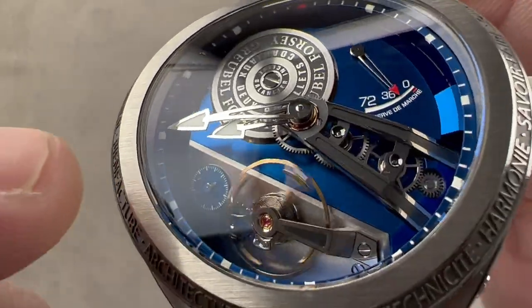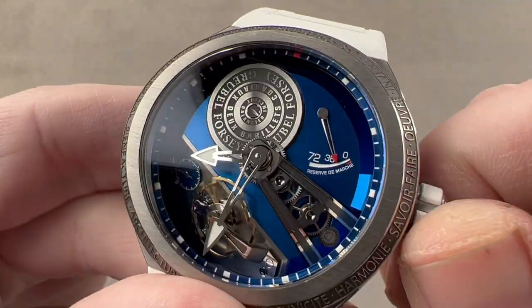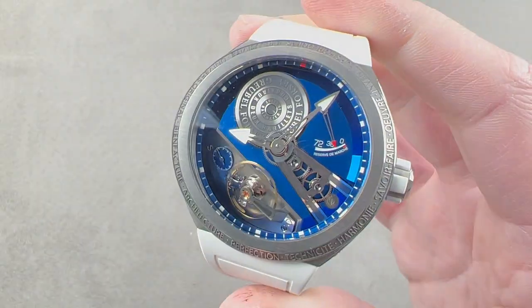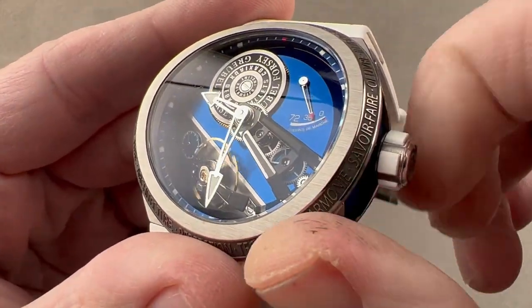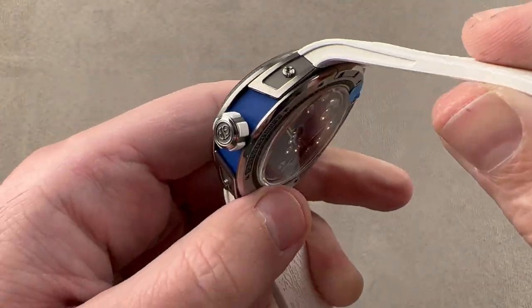You can see the escapement is on the dial side, and then we have a little seconds runner, hour and minute hand. Let's take a quick look at the lume — it's actually quite comprehensive, and you can see this watch is quite legible in the dark. Take a quick look at some of the details: the motion works that move the hands are visible on the dial side, and of course you've got that power reserve indicator for your three-day power reserve.